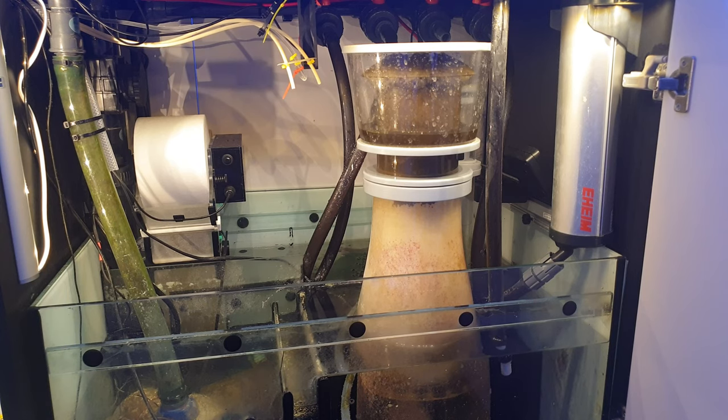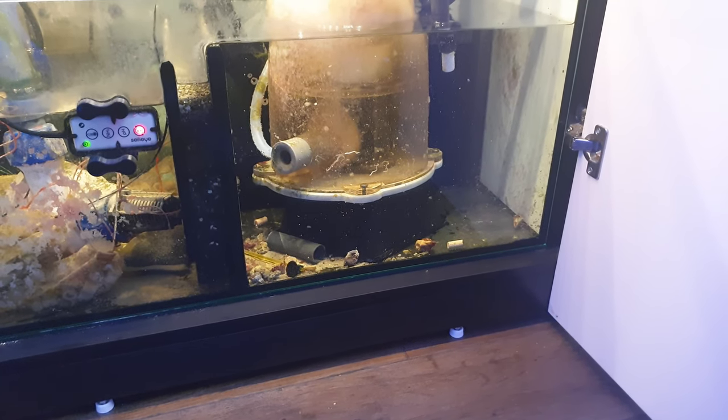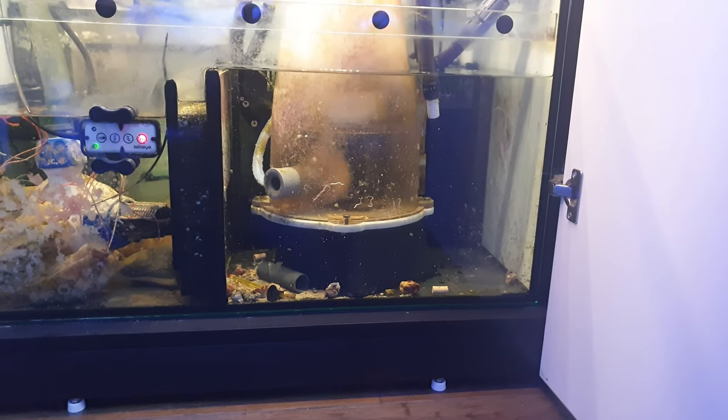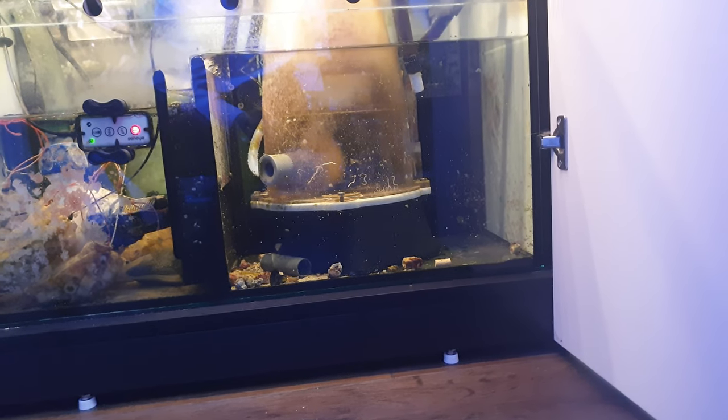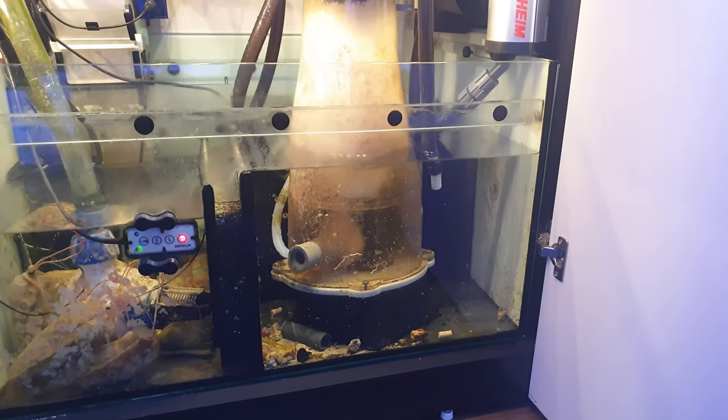Next on my hit list is the skimmer. It's a NIOS Quantum 220, which is rated for tanks up to 2,000 litres, and my tank is just 400 litres. While I do like to oversize skimmers, I suspect a 1,000-litre NIOS 160 would do more or less the same job and would take up significantly less space. Seriously, this thing is like the Titanic and it makes accessing the back of my sump a real pain. The skimmer section is also far too deep for this skimmer, which means it needs a stand, so I'd probably think about getting a recirculating skimmer instead — they don't care how deep the water they're in is.